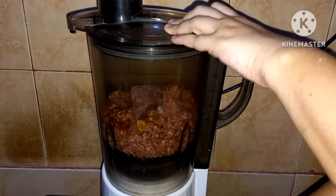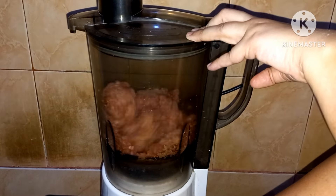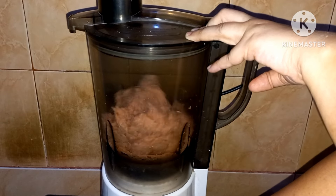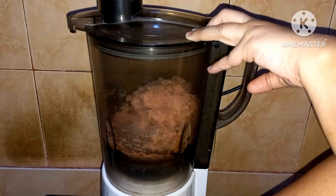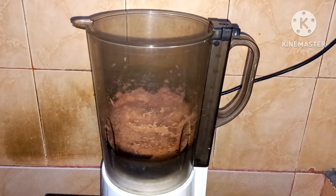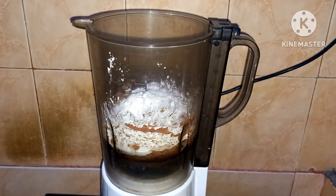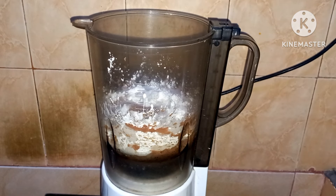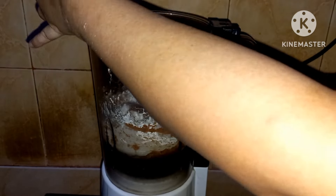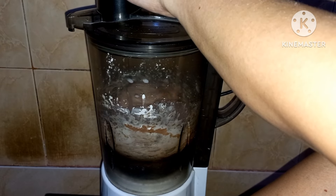Kemudian di-blender sampai tekstur dagingnya itu lengket. Jika sudah, matikan blendernya, kemudian masukkan putih telur, tepung tapioka, dan air es atau es batu. Kemudian blender lagi sampai tercampur rata dan teksturnya halus.